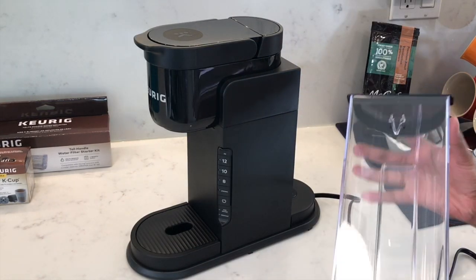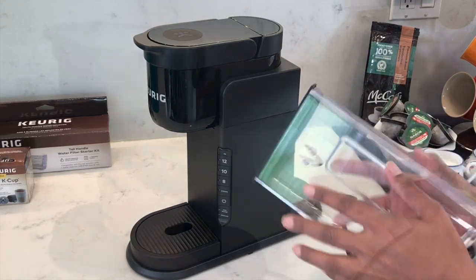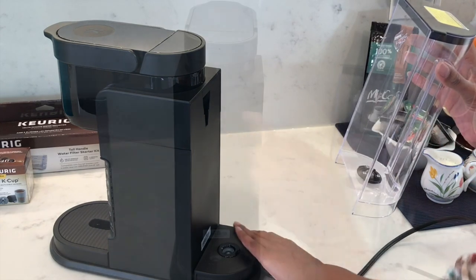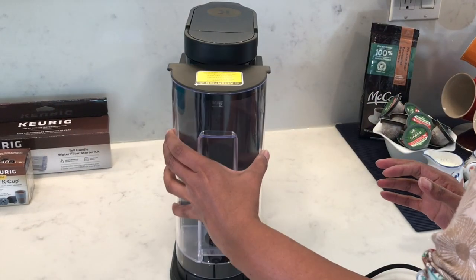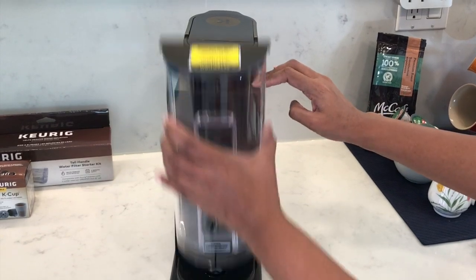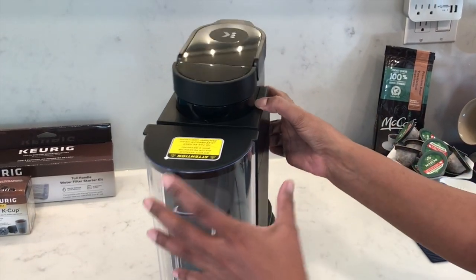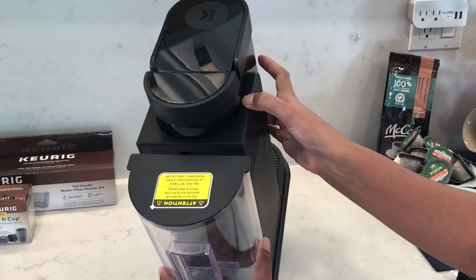The Keurig K Express comes with a 42 ounce water reservoir. There's a little hook that needs to be slotted into the hole at the back, and that'll make the tank attach securely to the machine. Just watch out when you're putting the reservoir back in that it's not loose — you'll see a gap and it'll wobble a little bit if it's not latched in properly.